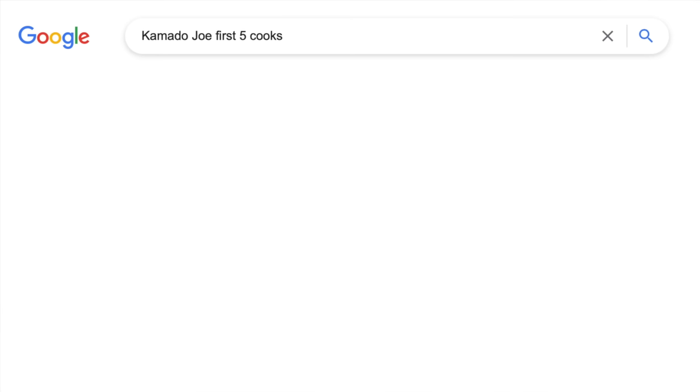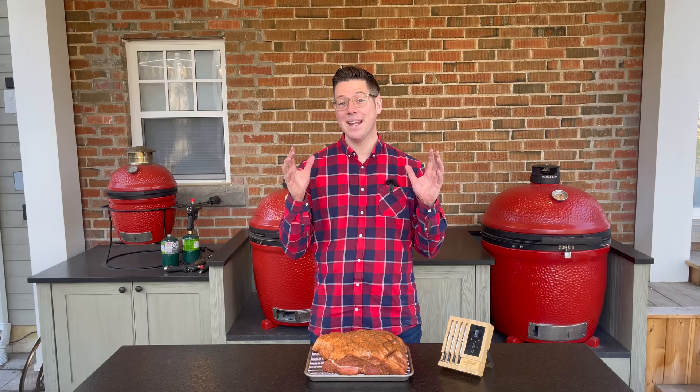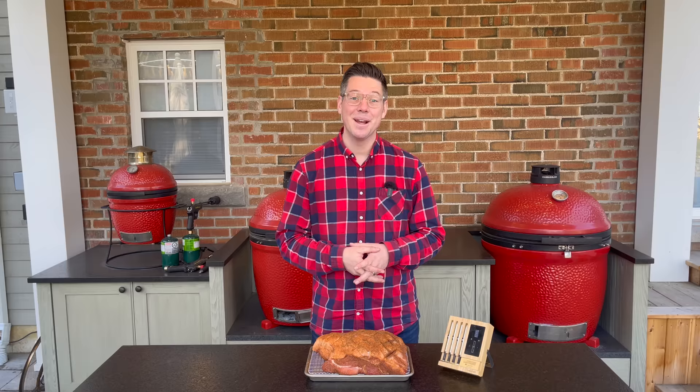Our family loves pulled pork and it's one of the cooks that I recommend as your first five cooks because it's so forgiving and it turns out so delicious. If you're saying what should I cook first, I think you should absolutely make this your top five. Today we're going to make it incredibly easy to turn out an amazing pulled pork.